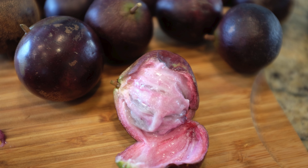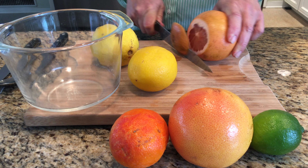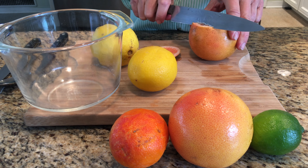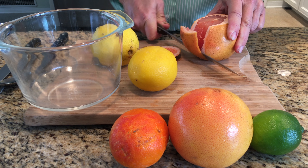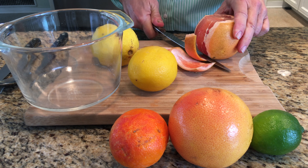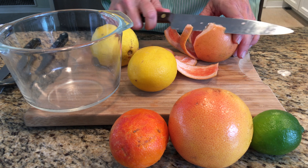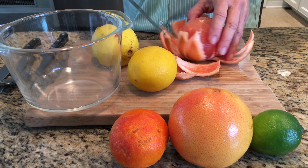So here's basic matrimony. First we'll cut up the citrus. I'm using limes, lemons, grapefruit, and oranges. In Jamaica they often use ugly fruit too. Any citrus will work, but it's important to include some of the more sour and tart varieties.